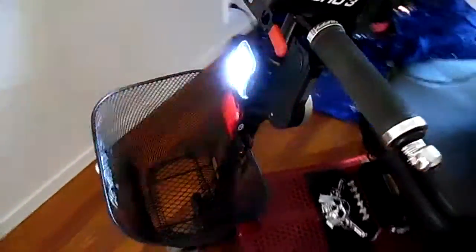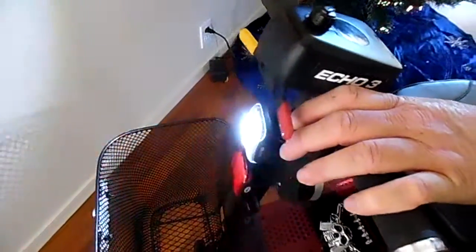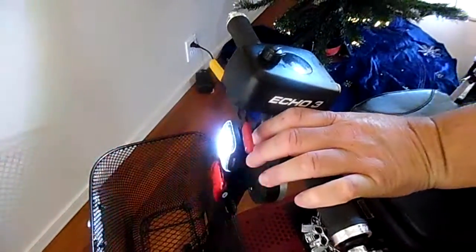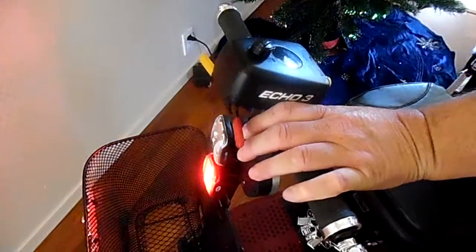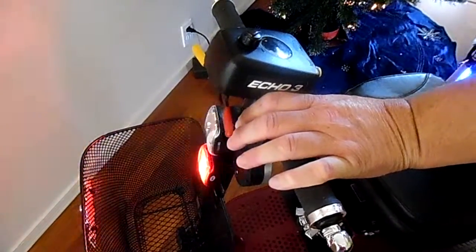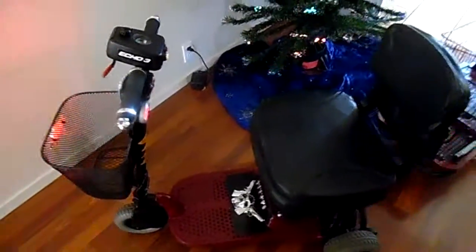Over here, we got a sound machine for making various noises. You can set those to make just one sound, but that's how many different sounds it makes. Anyway, that is our one-of-a-kind mobility scooter.